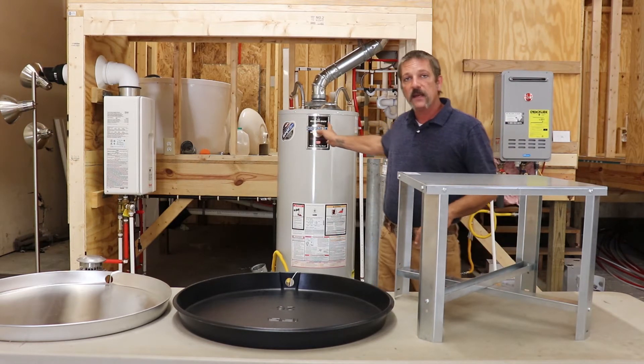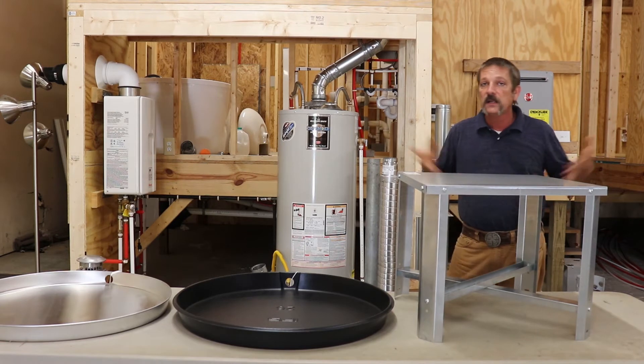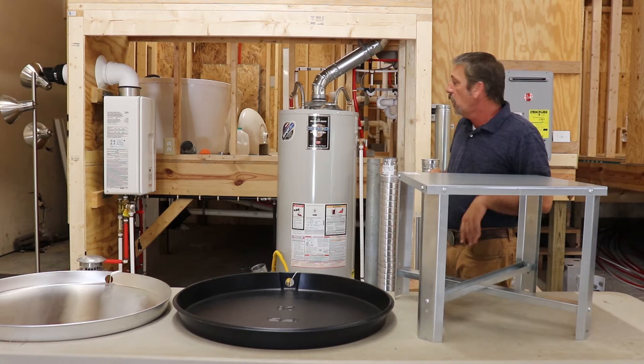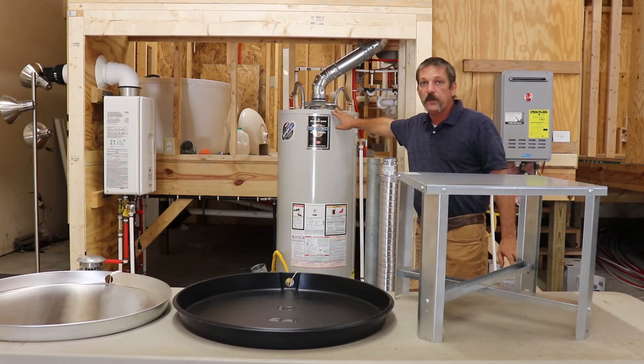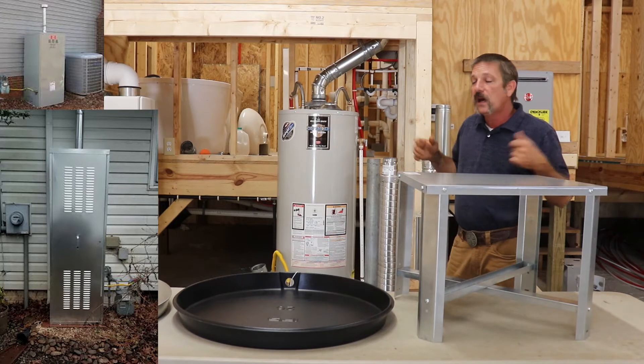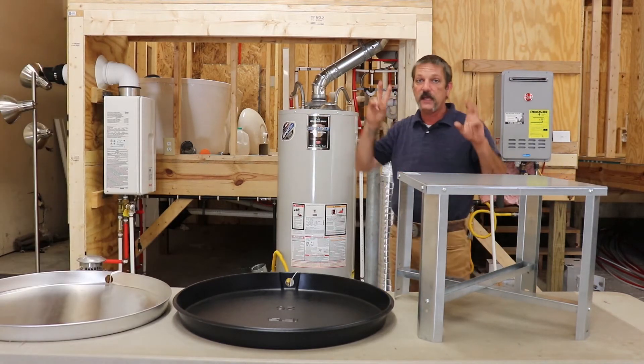If the water heater is in an attic, you're not going to need a stand. If it's in some kind of little cubby hole, you're not going to need a stand. The other popular place is what they call an aqua hut — a little metal building on the outside of your home. You don't need to put it on a stand if it's in an aqua hut.